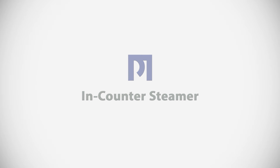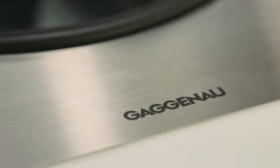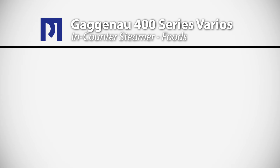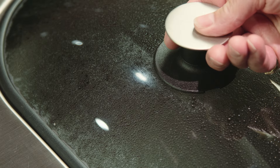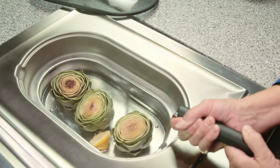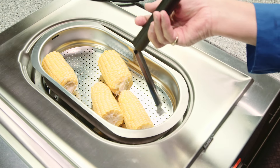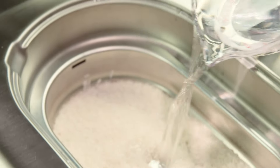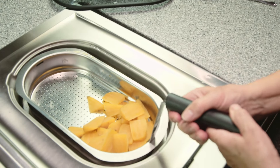The in-counter steamer from Gaggenau has been part of their product lineup for a long time — it's such an amazing tool. If you find yourself cooking a lot of grains, pasta, vegetables, or steaming fish, chicken, or shellfish, this is the tool for you. Not only can you steam several items at one time using the convenient saucepans that come with the unit, you can set the timer and actually walk out of the kitchen. You'll never boil rice over when you cook in your in-counter steamer.